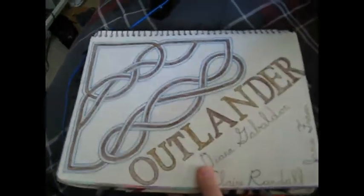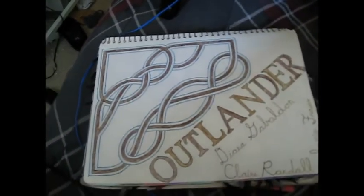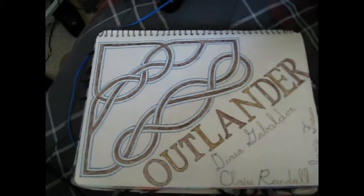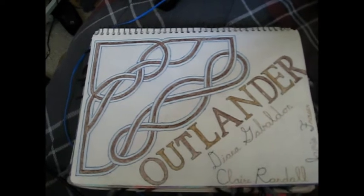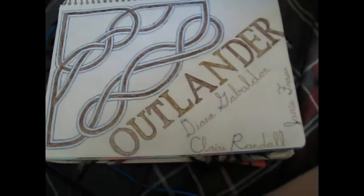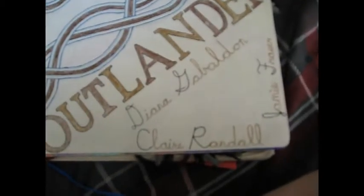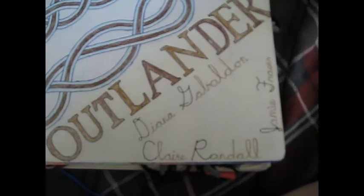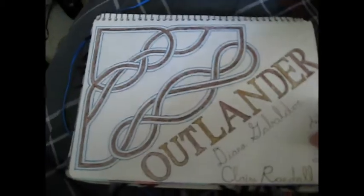And now we have Outlander, which is a really, really good book. I tried to match the colors with the tartan that is on the kilts that the guys wear. Diana is the author, and Claire and Jamie are the characters.